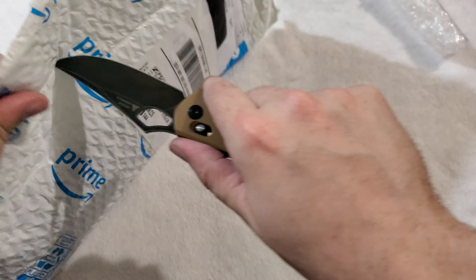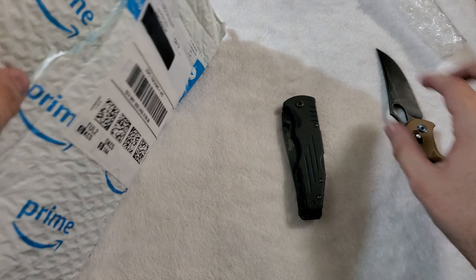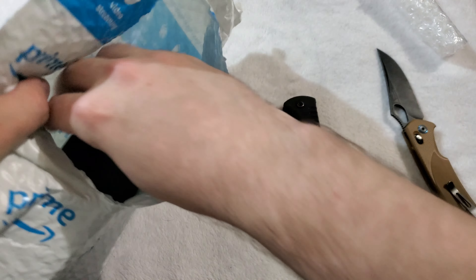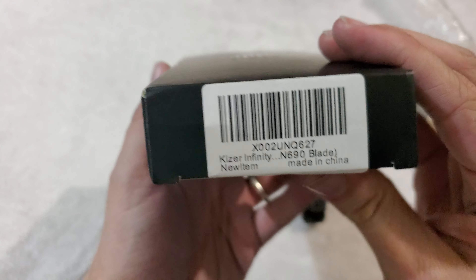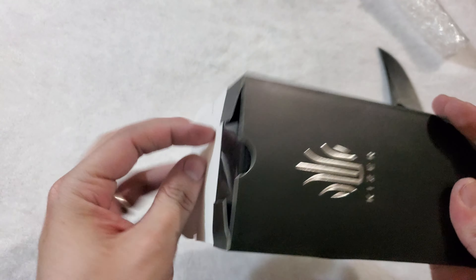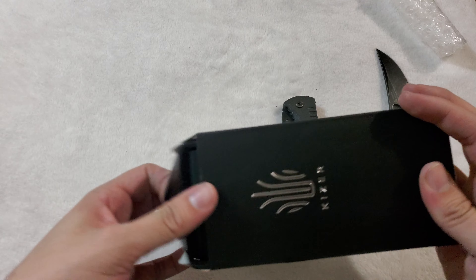This is the real surprise — what I'm really excited for. I talked about this in my last unboxing. This should be — yep — Kizer Vanguard Infinity. My first experience with the brand.